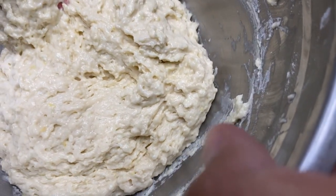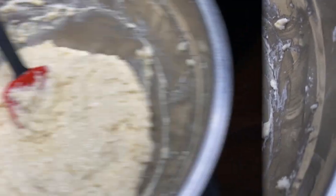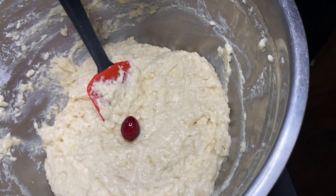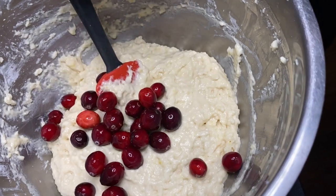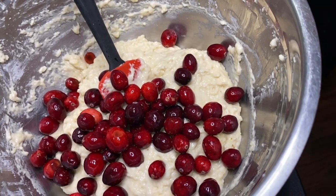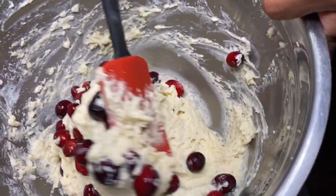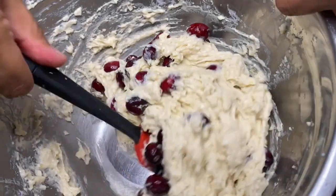This is what the batter looks like before I add the cranberries. I've already washed and dried the cranberries, and now I'm just going to add them to the bowl. We're going to fold the cranberries in — not exactly mixing, just folding — going around the bowl in a folding method.